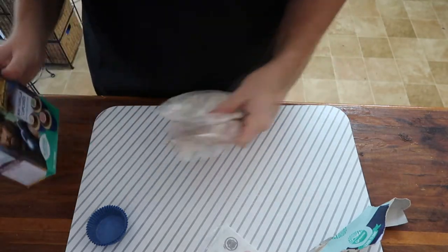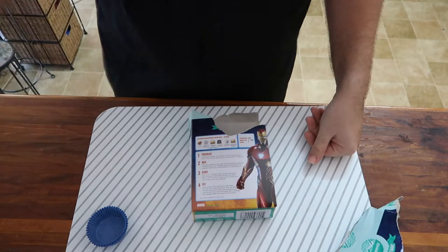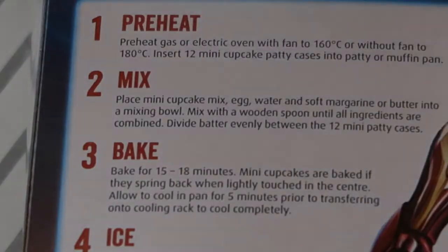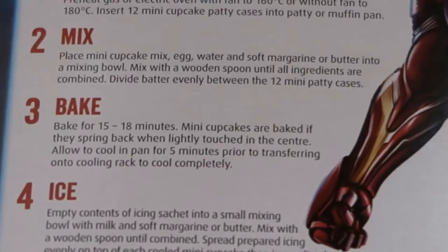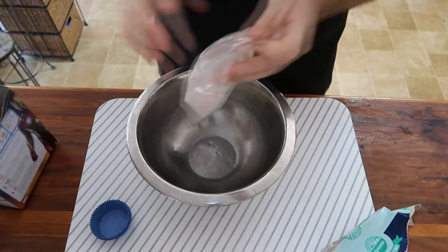Let's start baking! First thing we need is to preheat the oven — let's get a little zoom in. Number one: preheat the oven, which I'll do now. Next, I'm going to place the mini cupcake mix, eggs, water, soft margarine and butter into a mixing bowl. We need the cake mix — yes, here we go.